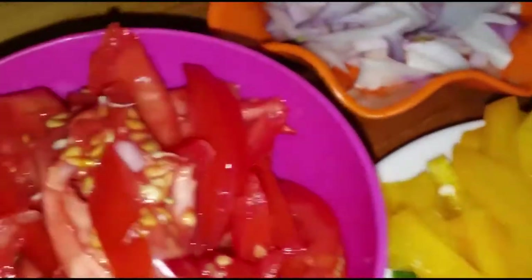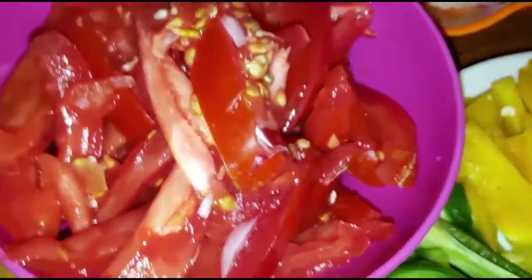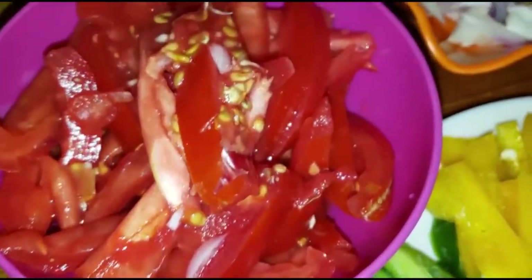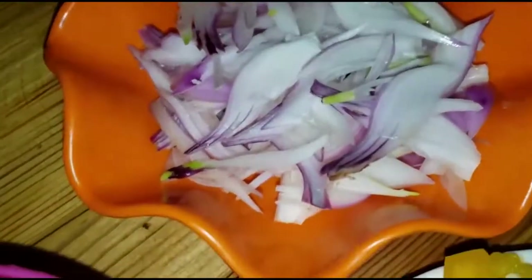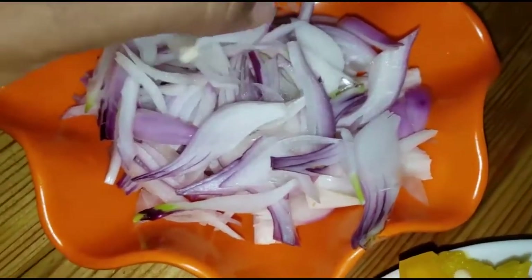Then I have tomatoes. People always ask me why don't you peel your tomatoes, why do you always leave the seeds? I just think maybe if you want them like that you can do them, but I just don't find any problem having my tomatoes like this. So here I chopped the onions — long cuts of onions so that they can match the shape of the rest of the food.